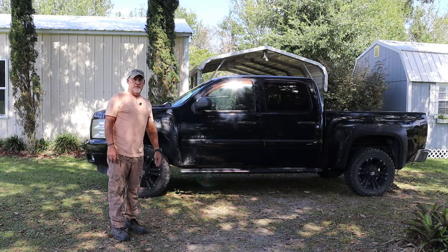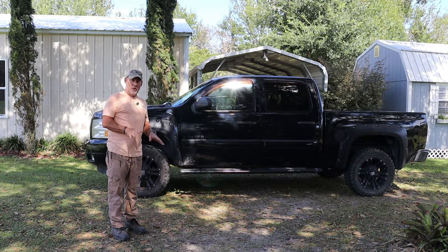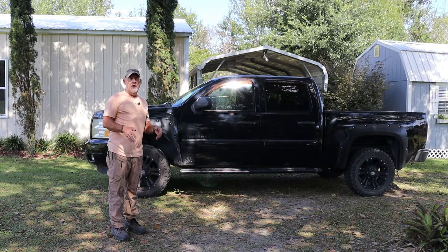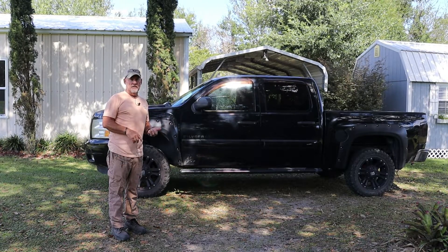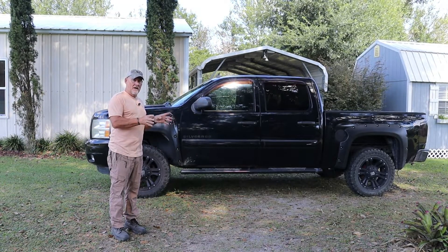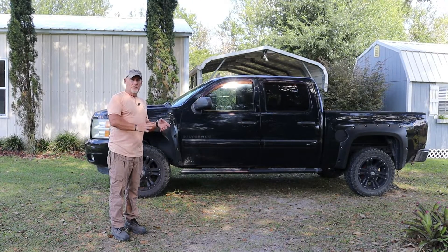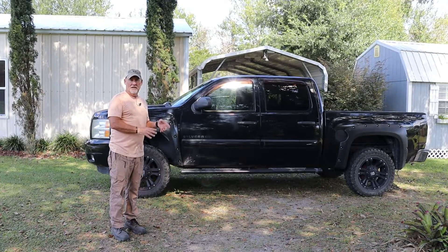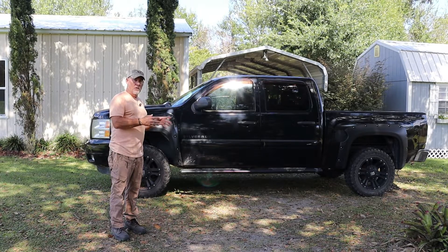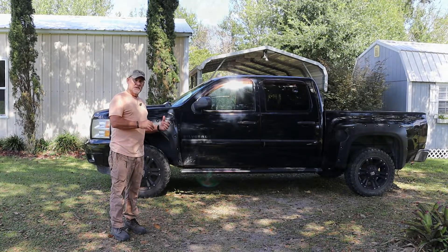So this is my 2011 Chevy Silverado pickup truck. Today we're going to be replacing the headlight bulbs on the low beams. The high beams are fine so we're not going to replace those at this time, but if you wanted to you could replace both the parking lights, the low beams, the high beams, or even the entire headlight housing if it's gotten dull over time and you just want to replace it. I'll leave a link in the video description where you can get that. So let's get started.